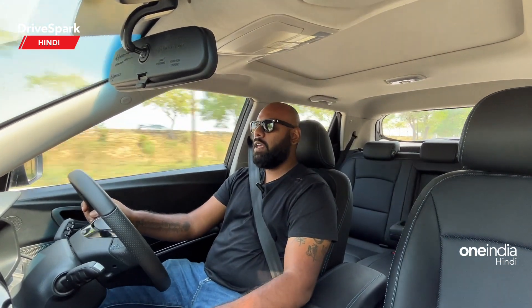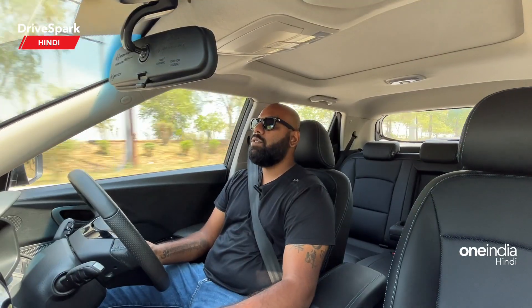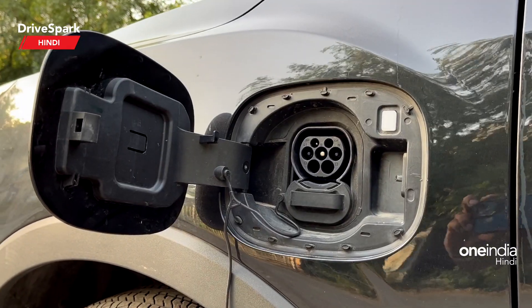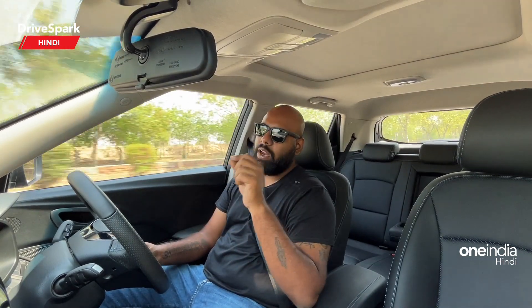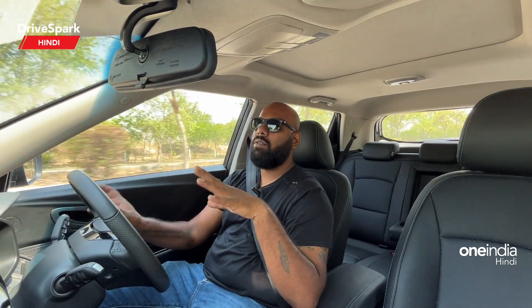So regarding charging — the normal AC charger will charge the car in about 3.5 hours, a wall box charger will take about 6 hours for a full charge, and the DC fast charger, which is the quickest option, will give you 80% charge in 50 minutes and 100% charge in 1 hour 10 to 1 hour 15 minutes.